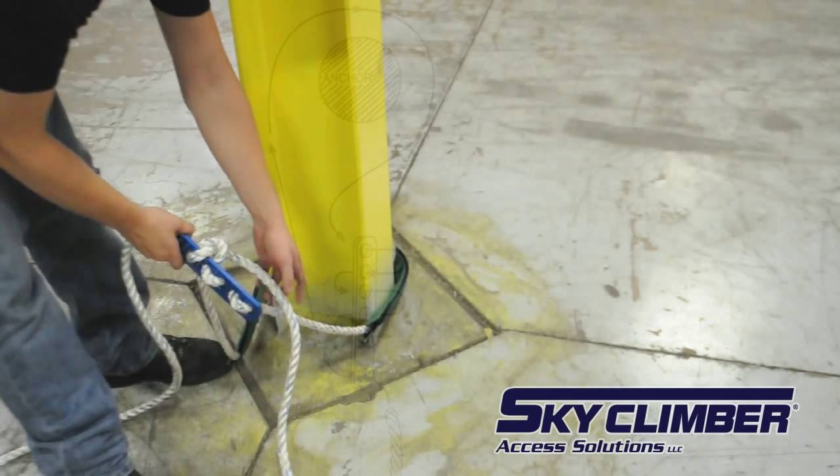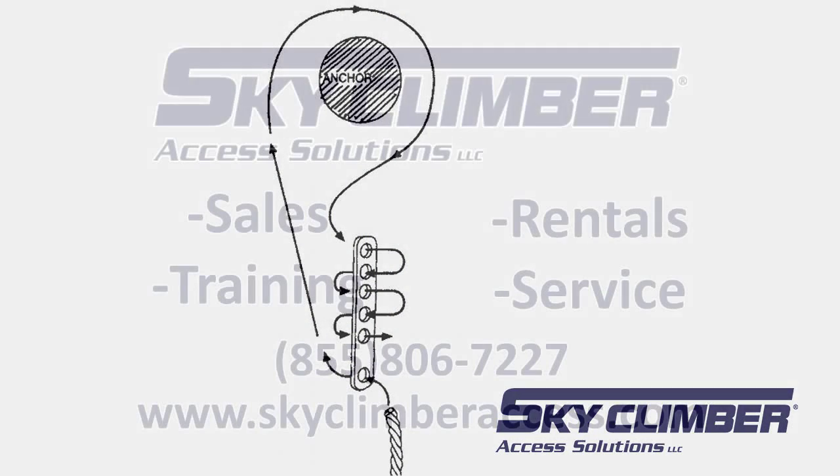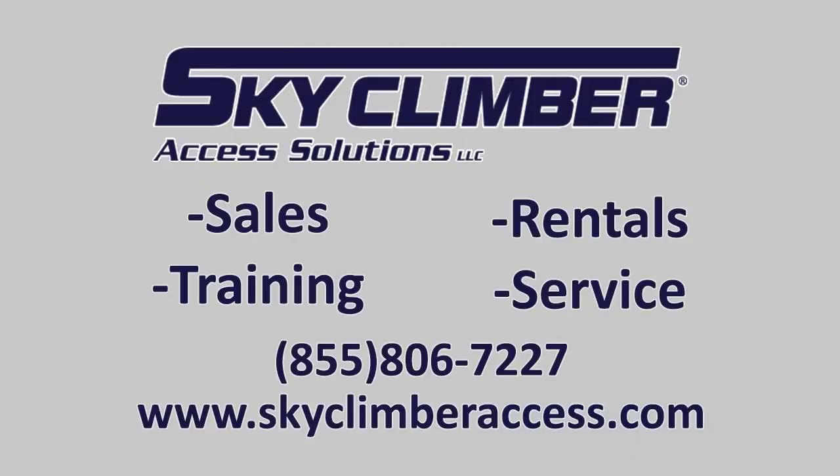The rope from hole six is now ready to act as a lifeline. The diagram pictured here shows the alternate rigging method that can be used with the rope sleeve and sky climber lifeline termination plate.